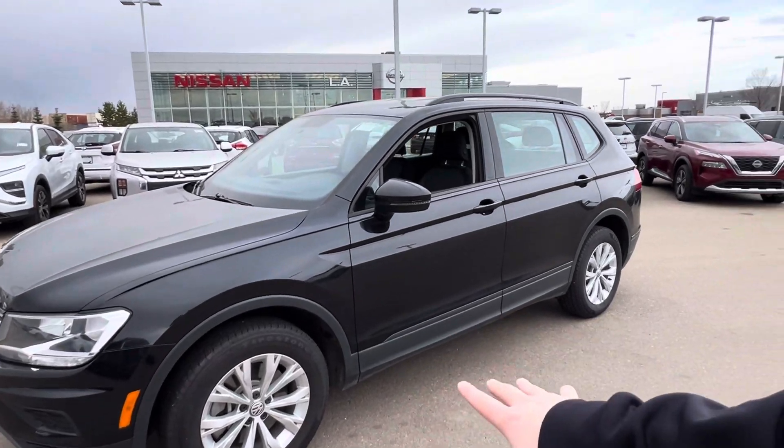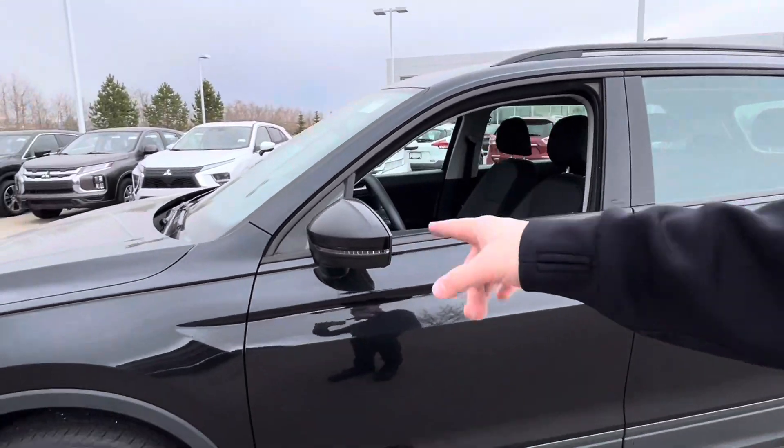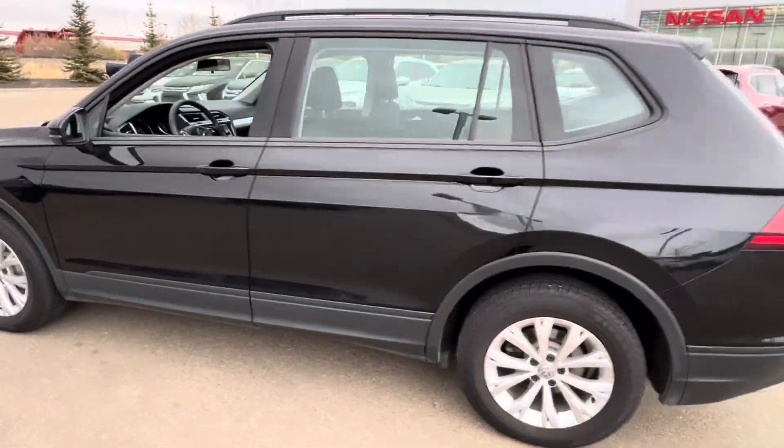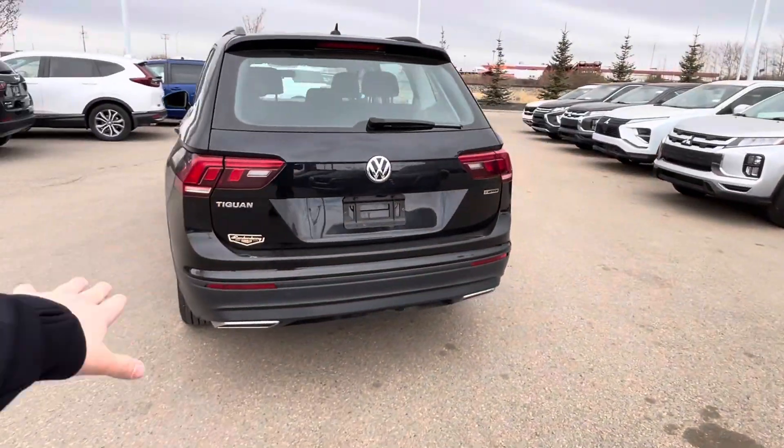All four wheels are always powered while going along there. There's an LED strip light in your exterior mirror, and then coming around to the back, you've got an LED taillight set up here.